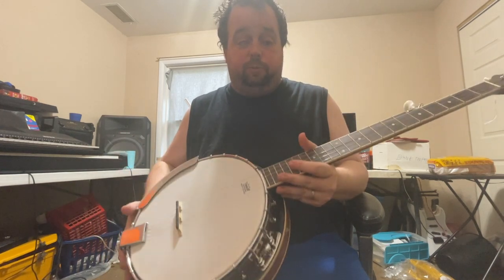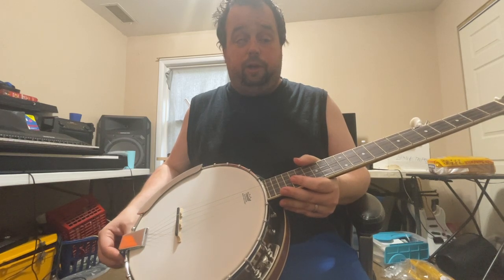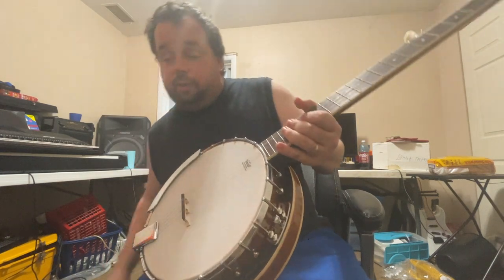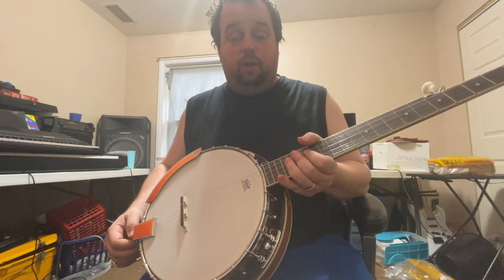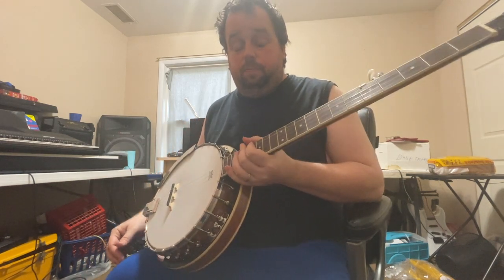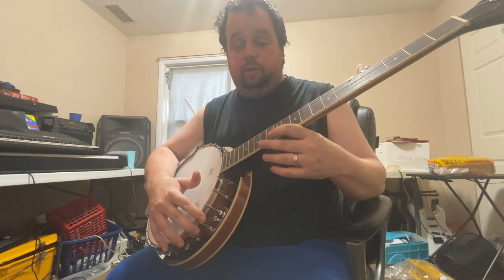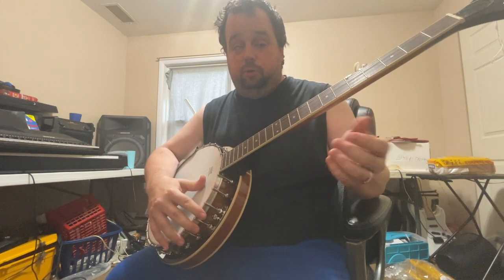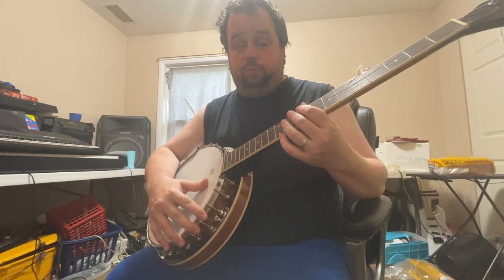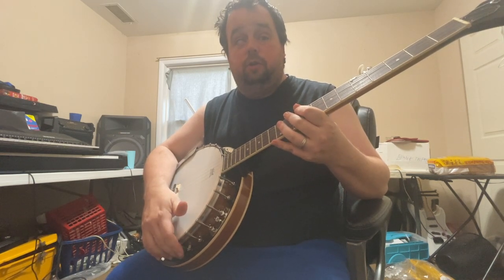So there it is. Your old buddy Gerald here — y'all let me know what you think about this banjo. Anybody can play like Earl Scruggs, but you play like Gerald, it's different. Because if I hand this to Earl Scruggs, it's going to sound the way he does, and it's going to sound the way I do when I play it.